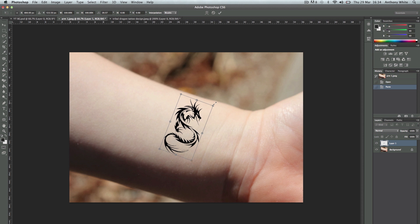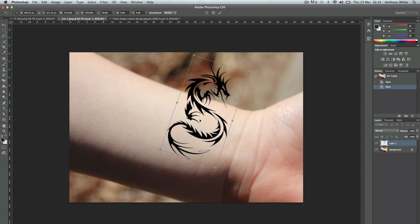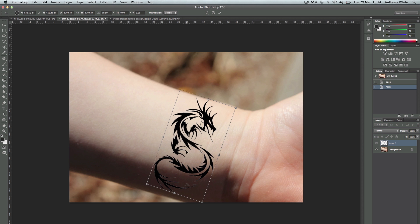Now we're going to roughly place it whereabouts we want it. This isn't going to look very good because it's just an example image — I'm just giving you the idea. It's not exactly the tattoo I'd want on my wrist either.